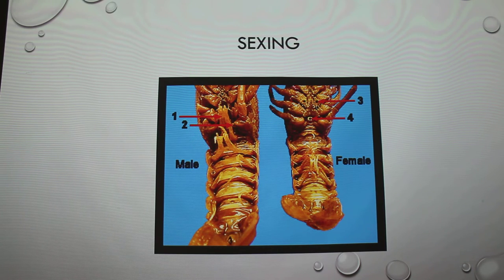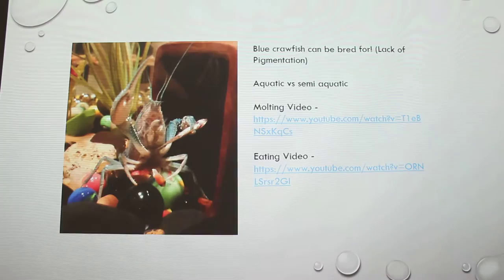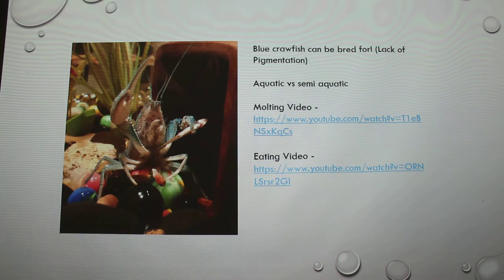Usually about a week after the eggs hatch you're supposed to take the babies out so the crawfish doesn't eat them. The eggs ended up not actually hatching — she ate the eggs because of the water quality. It was too cold; they needed to be a little bit warmer for the eggs to hatch. I have a blue crawfish, which is basically the same breed as one you'd find out in the wild, but you can breed for it. It's technically a lack of pigmentation. If a crawfish has a recessive gene and you breed it to another with a recessive gene, you have a chance of getting a blue.